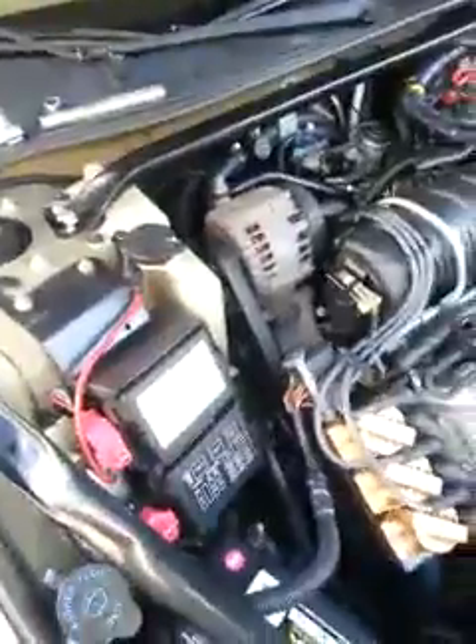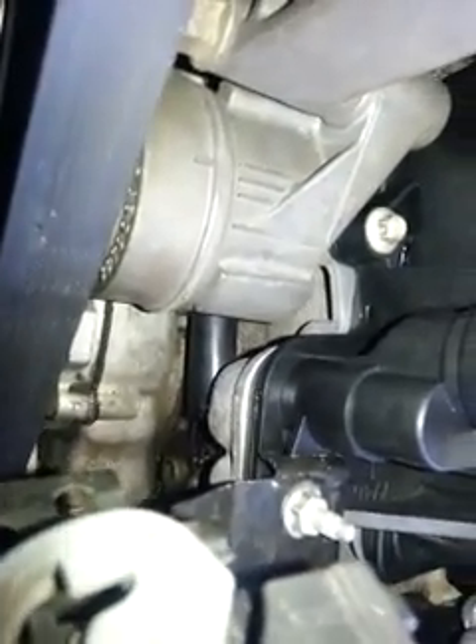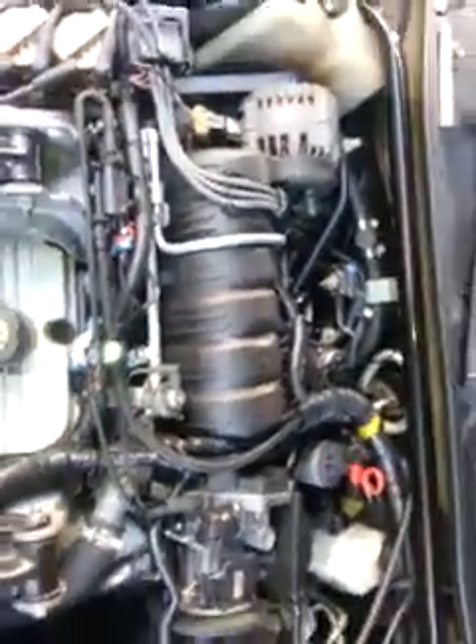Today we're working on a 2000 Chevy Impala with the 3.8 liter Series 3. There's a transition elbow — a water port — down here that goes from the idler assembly water pump to the block and upper intake manifold. There's also one on the lower side. These things break on a regular basis; they're plastic and Dex-Cool eats them up. We just got done putting an upper intake manifold on the same car because the water ports between the throttle body and upper intake were destroyed.